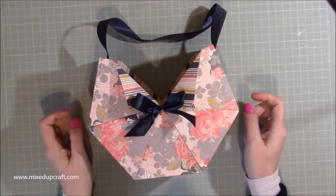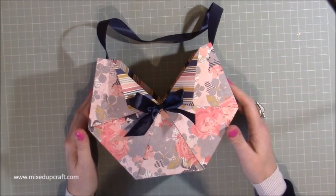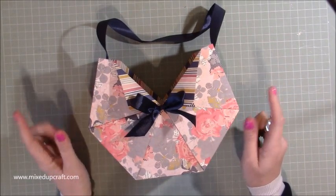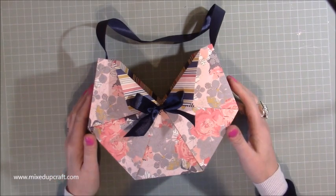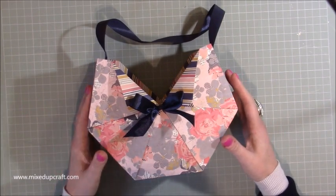Hi everybody, it's Sam at Mixed Up Craft. Thank you for watching my tutorial today. This is the last of my Mother's Day projects for this year's series. I hope you've enjoyed it. I will share last year's series at the end of each of these videos, and I'll also share that playlist on my blog along with the playlist of all these projects. So that's 10 projects in total, plenty to give you inspiration.